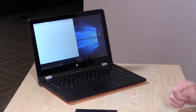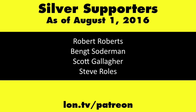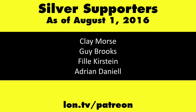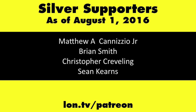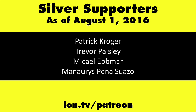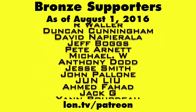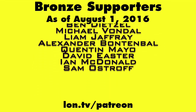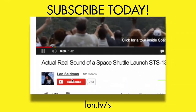Bear that in mind — it is what you pay for it, and buyer beware. This is Lon Seidman, thanks for watching. This channel is brought to you by my Patreon supporters. If you want to help the channel, you can contribute as little as a dollar a month. Head over to lon.tv/patreon to learn more. And don't forget to subscribe — visit lon.tv/s.